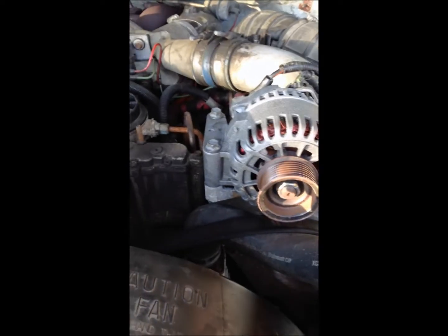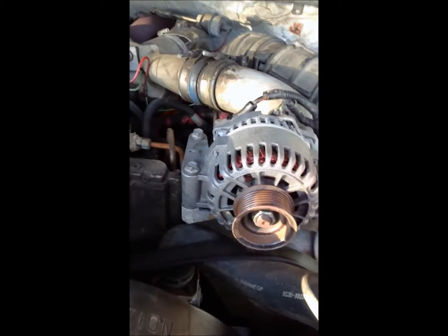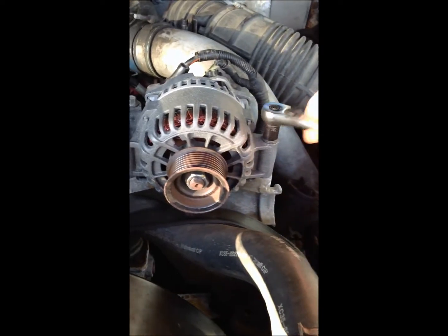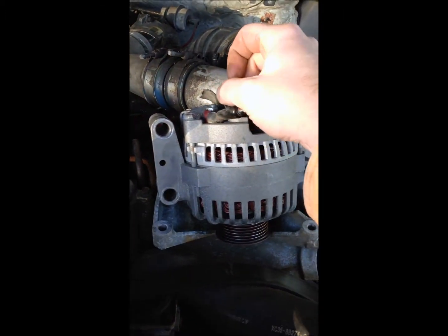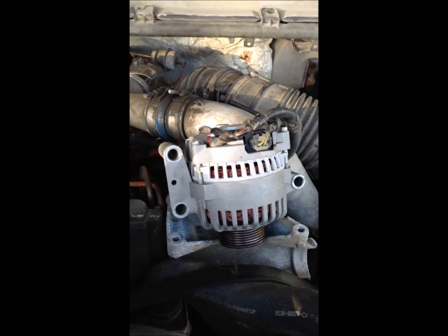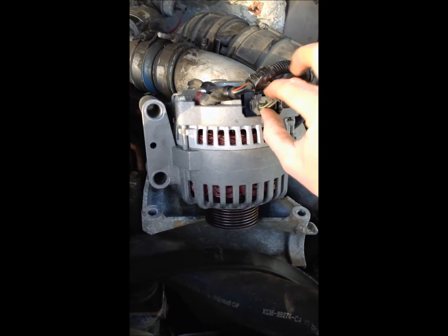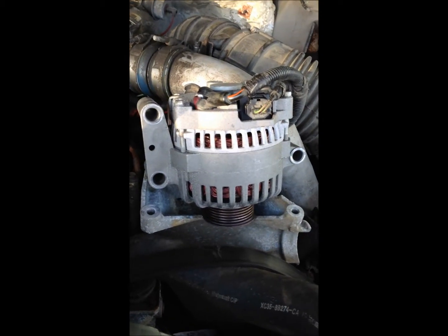Once I have that belt removed, take the bolts off — there are three of them. Size 13 metric wrench. I don't know why Ford did that, but they did. Take all three of them off. Next thing I have to do is take the power cord off the alternator — I think that's a size 10 metric. Then take the cord that goes into the voltage regulator and take that out. And then I'll have the alternator free.